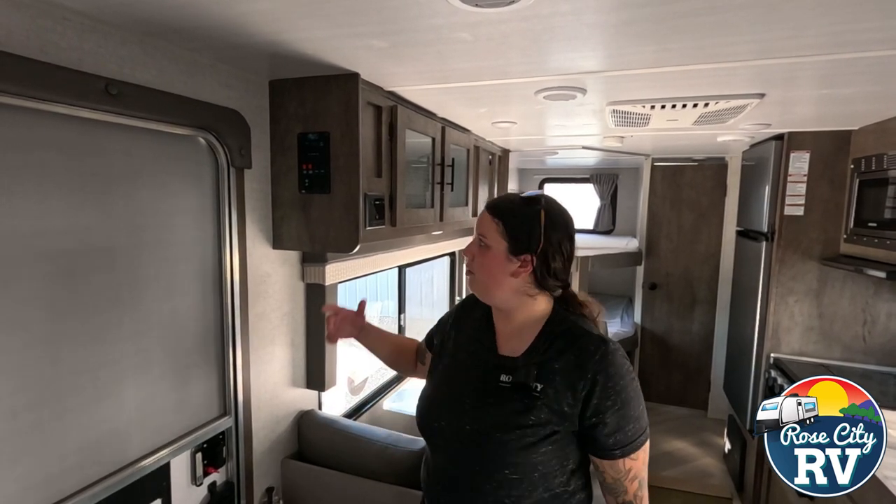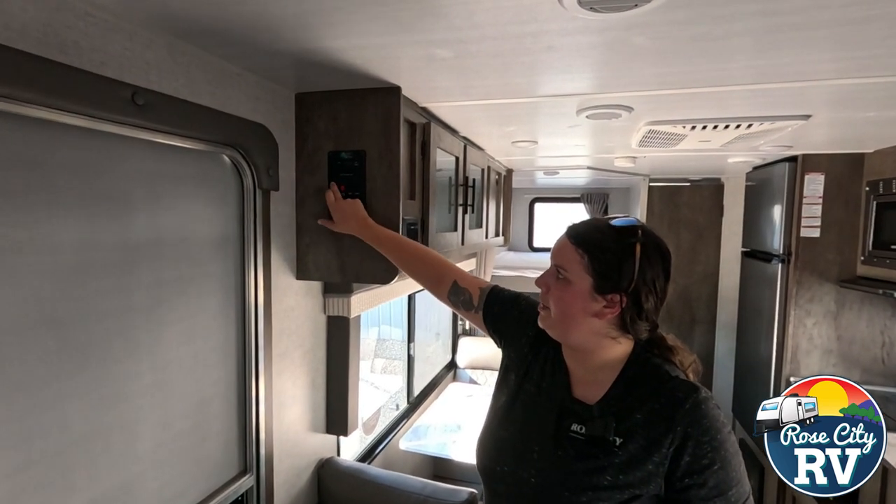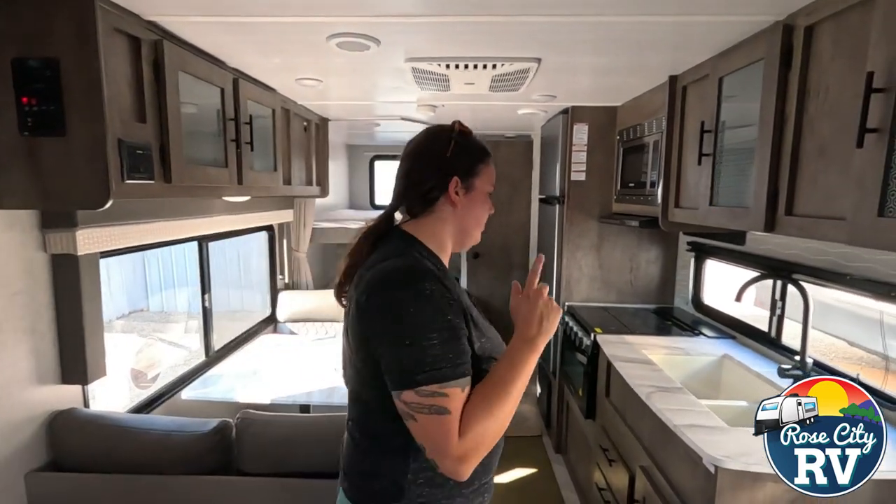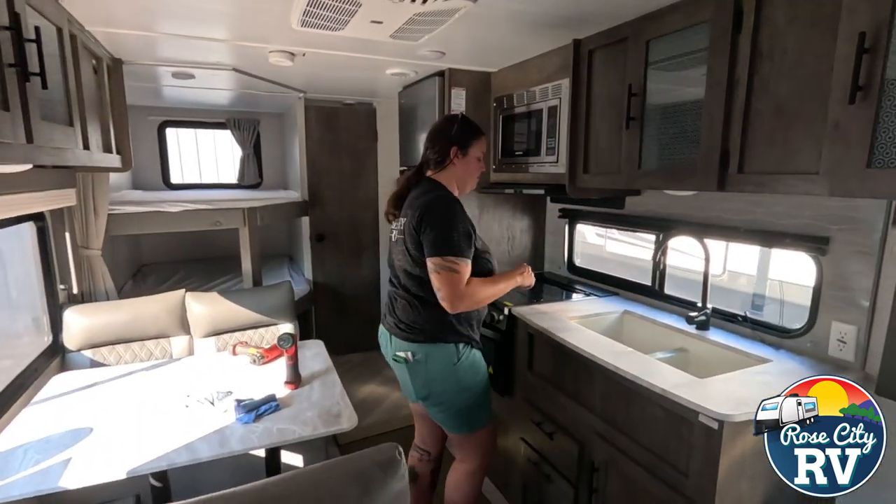The way that we do it — because every RV, every motor coach, or every fifth wheel is going to have different water pump locations and different water heater locations — first thing I do is come into the coach, find the water pump switch. This one's on the monitor panel. I'm going to hit that and listen for the water pump, and you might not be able to hear it because it might be primed.